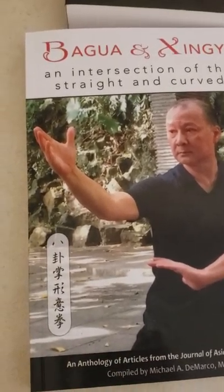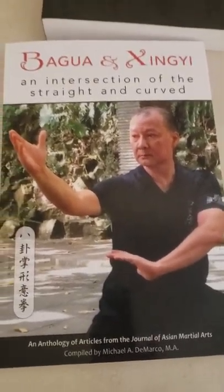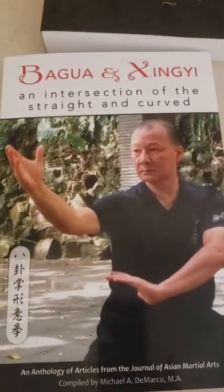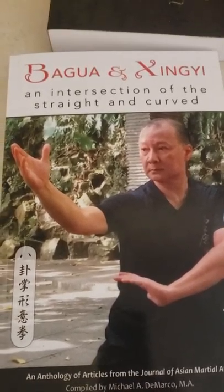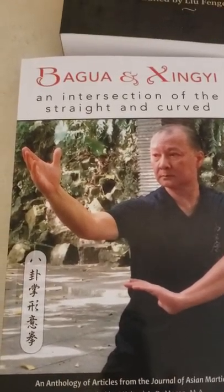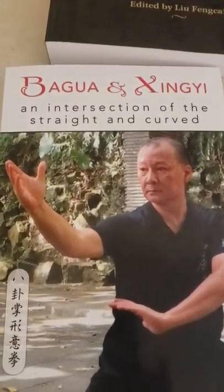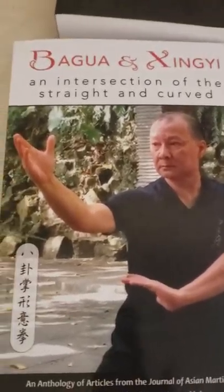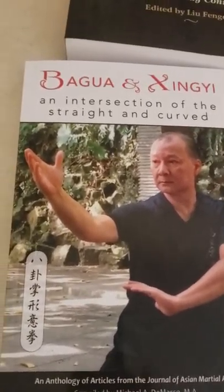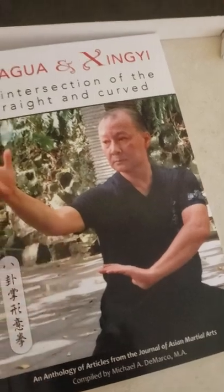One quick nugget I thought was really interesting that I hadn't heard before: of the three major internal arts, apparently Xingyi is the best for developing internal power, and then Bagua and Tai Chi refine it.